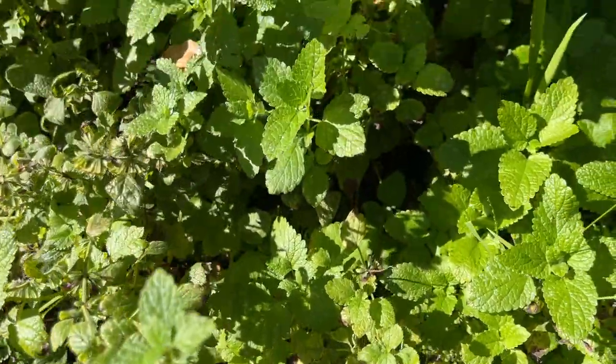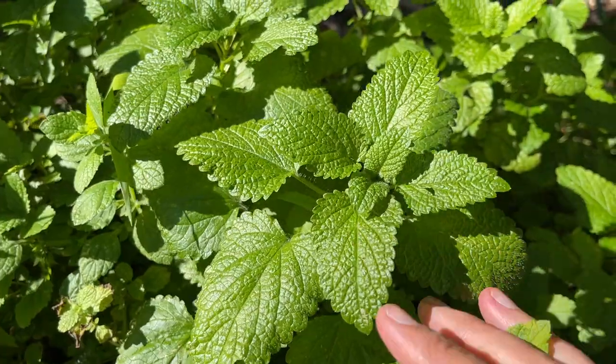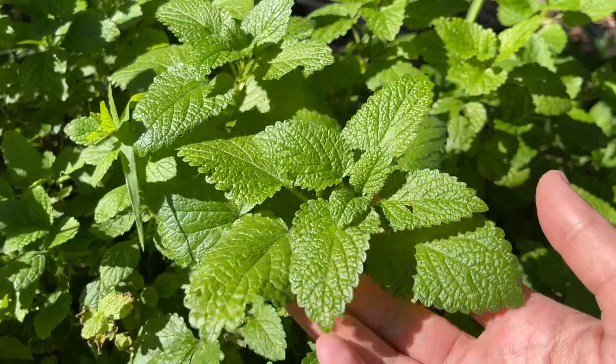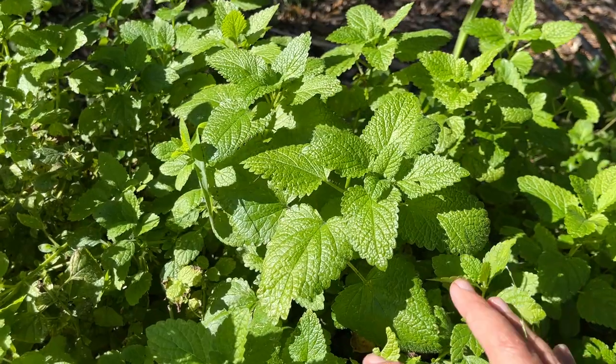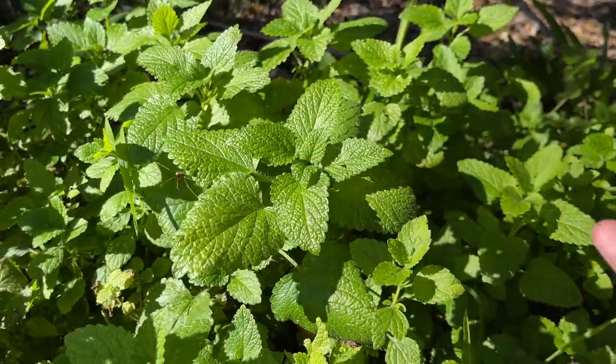You can probably see that difference when you look at this leaf as compared to when we come up here and have these nice fresh soft leaves. One of the tips for being able to have lemon balm to harvest — great for teas, tinctures, and medicine for a lot of the year — is just to keep harvesting. This is in the mint family.